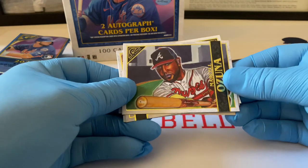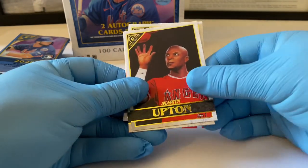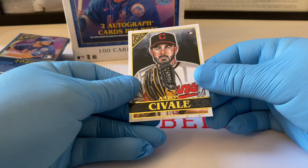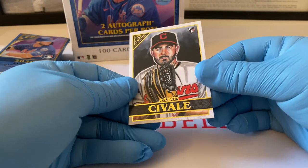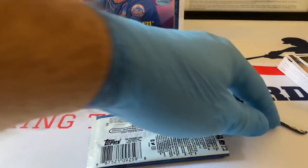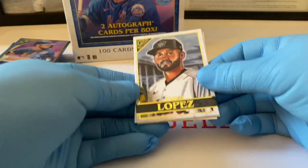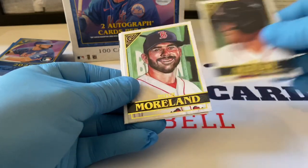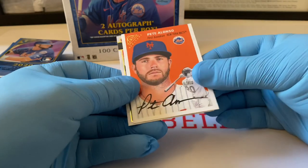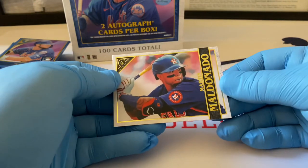Marcell Ozuna, Trevor Richards, Justin Upton. Eloy Jimenez — a nice foil right there. Aaron Civale rookie card. Pablo Lopez, José Altuve, Mitch Moreland. Another one of these Heritage cards — it looks so good with the Goldschmidt. And this other one looks amazing too — that's a nice Heritage. Martin Maldonado of the Astros.